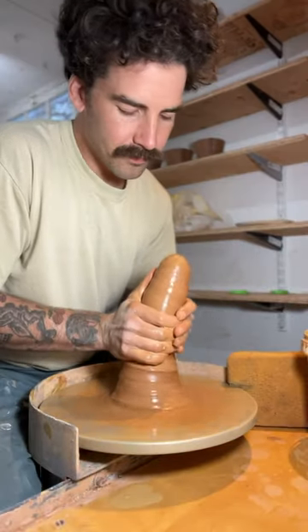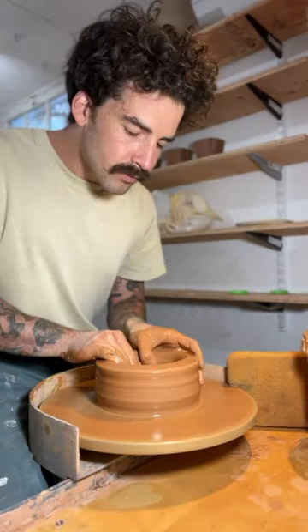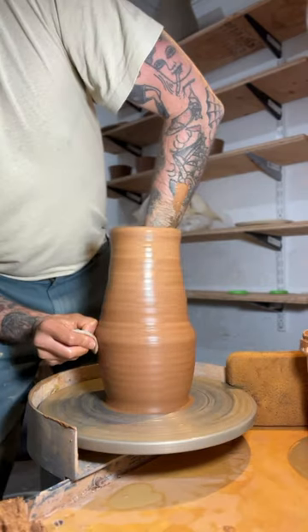Let's throw a vase, or attempt to throw a vase. I'm using about six pounds of reclaimed clay, and the clay was really wet.